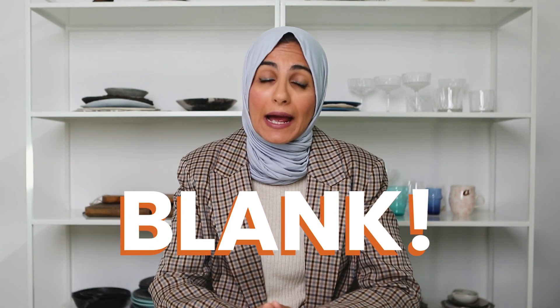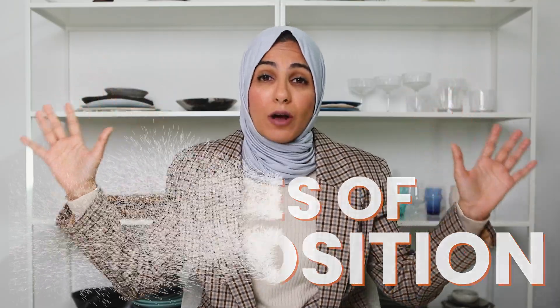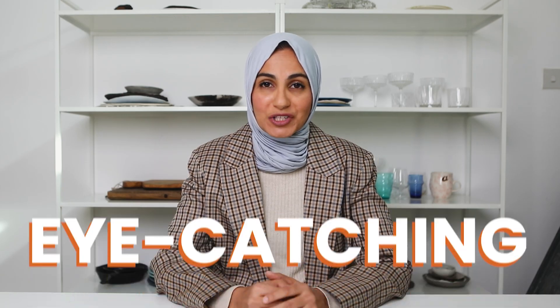How many times have you come to a shoot and then your mind goes completely blank when it's time to actually take the photo? You basically have no idea where to place your food, what props will work, and all of a sudden all those rules of composition you learned, they dissolve. It's happened to all of us, so today I really want to focus on a few techniques that you can start using to elevate your compositions and create setups that are original, unique, and eye-catching.